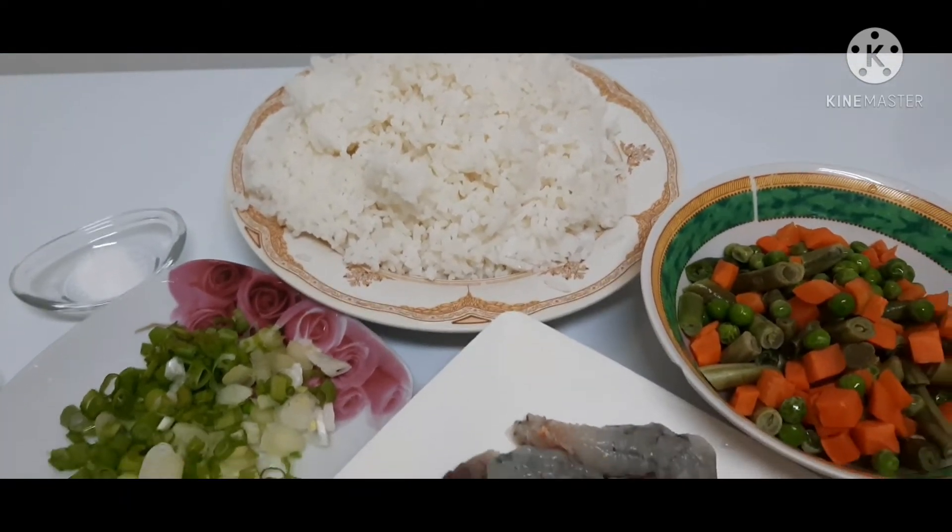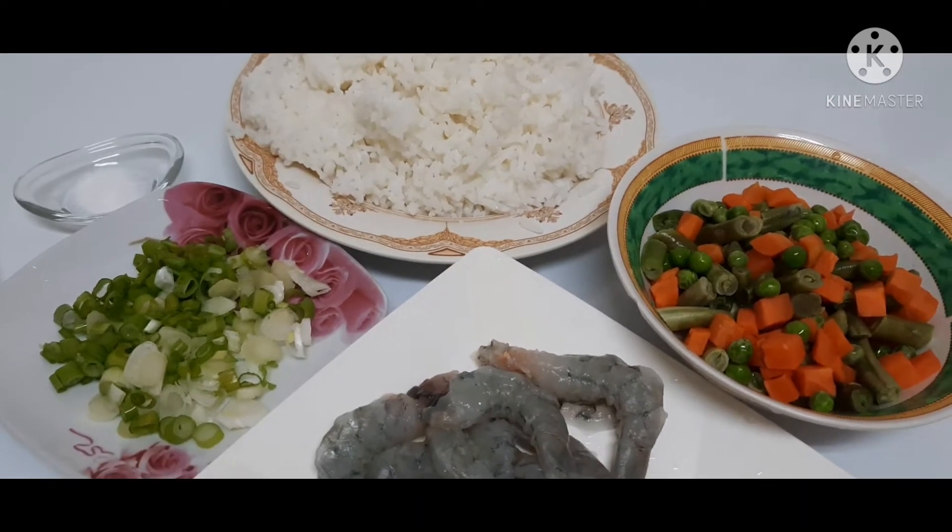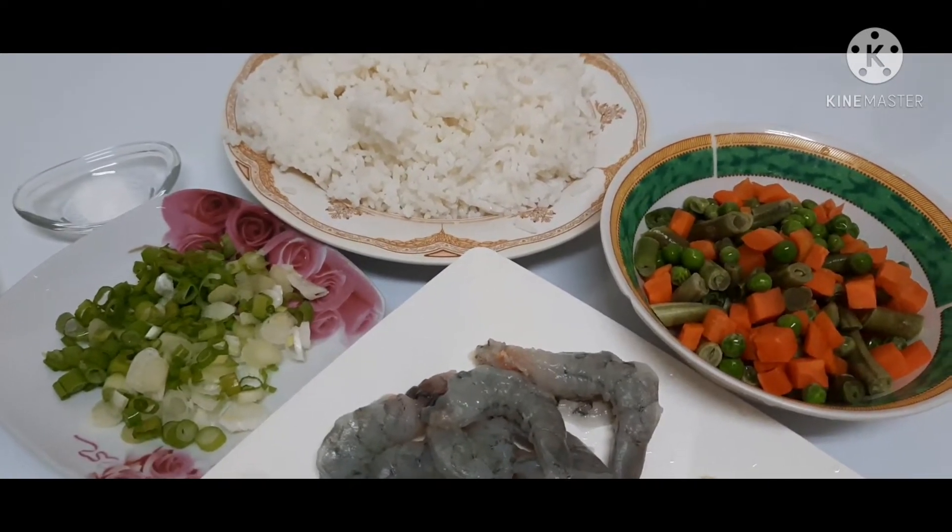Ito guys, nakaprepare ang ating mga sangkap. Magluto tayo ng special fried rice.